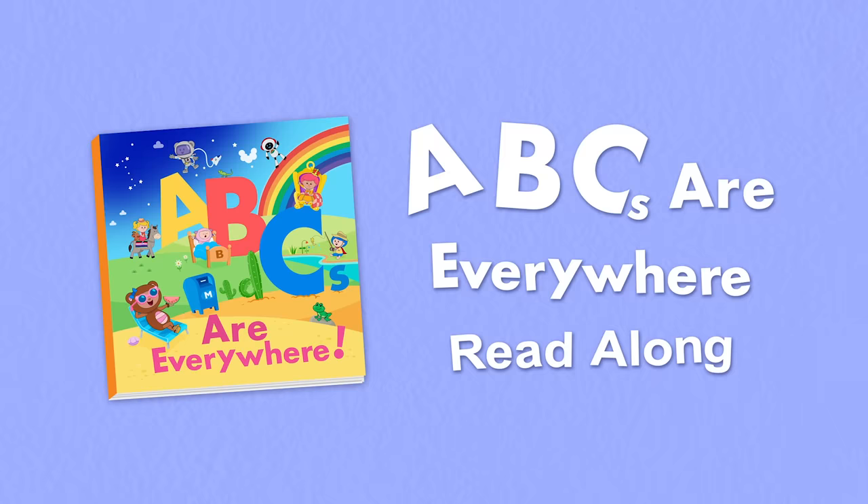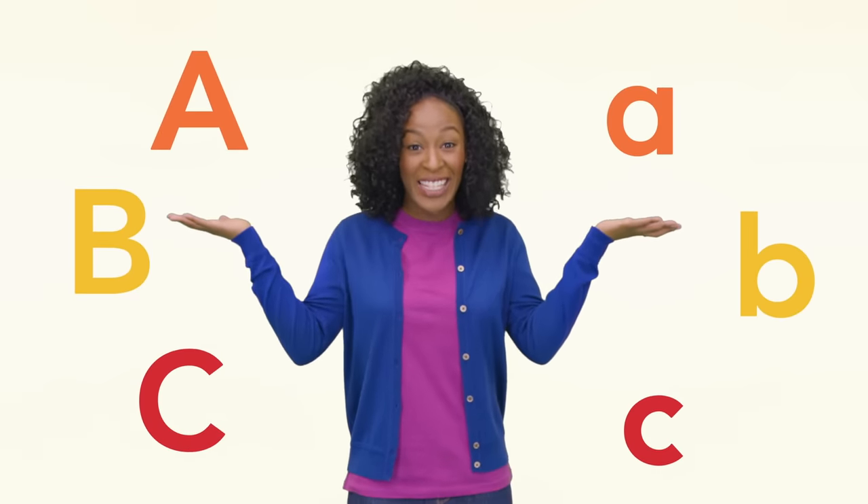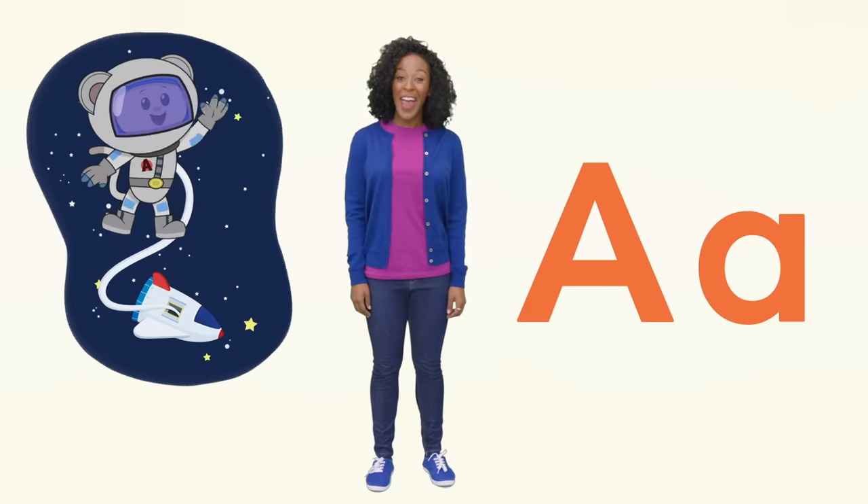ABC's Are Everywhere Readalong. Hi there! Today we're going to read a fun alphabet book about Eep and his Mother Goose Club friends. This book has lowercase and uppercase letters and lots of cool pictures. Let's start with the letter A.